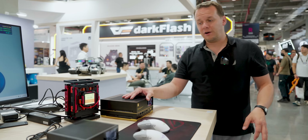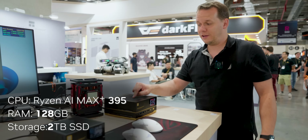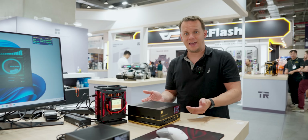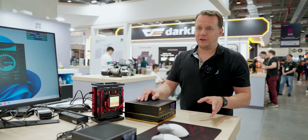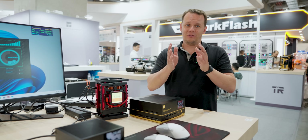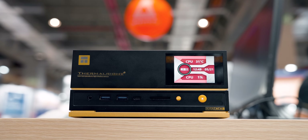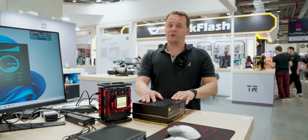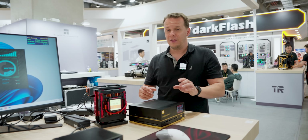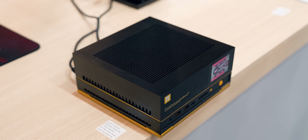The larger one has a Ryzen AI Max Plus 395 with 128 gigabytes of memory and a two terabyte SSD, plus additional space for a second SSD. Unfortunately, the memory is soldered — that's what happens with a lot of Strix Halo systems in order to get maximum bandwidth over that 256-bit interface. For pricing, we're typically seeing higher-end mini PCs go upwards of $2,500, but this one is going for $1,999 and will start shipping around July.